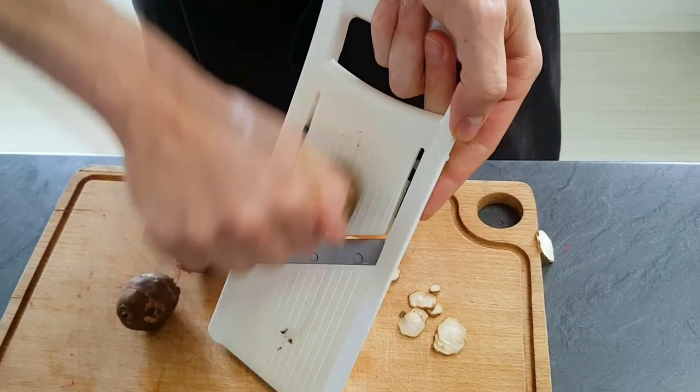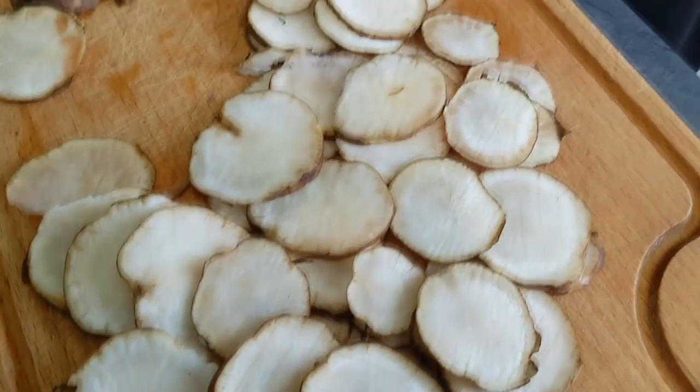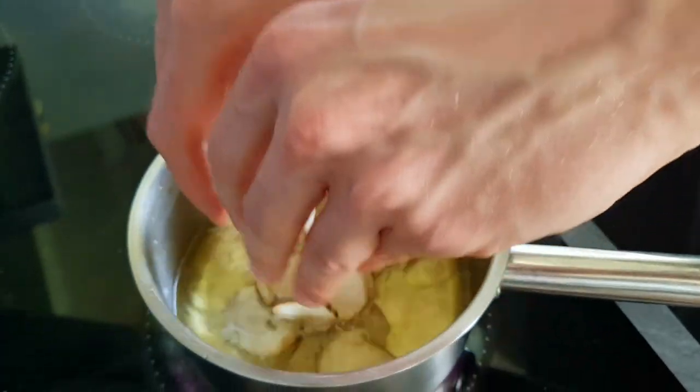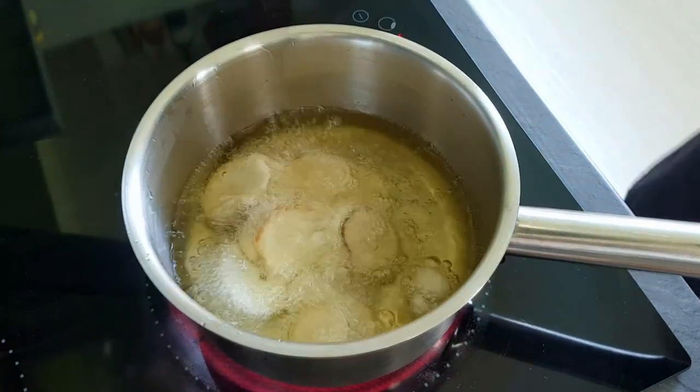In the morning I already did Jerusalem artichoke crisps. I didn't peel them and just sliced them on the mandolin very thin first, and then fried them inside the oil until I get nice crisps.